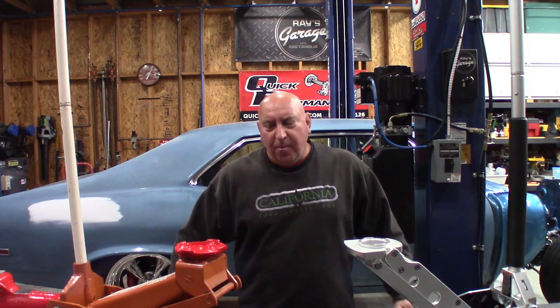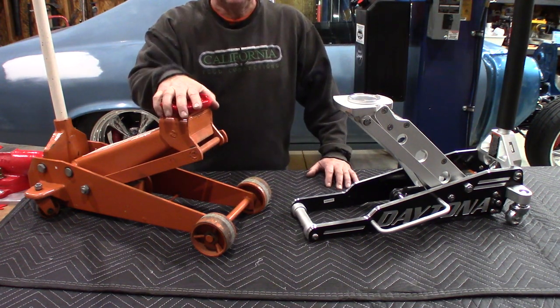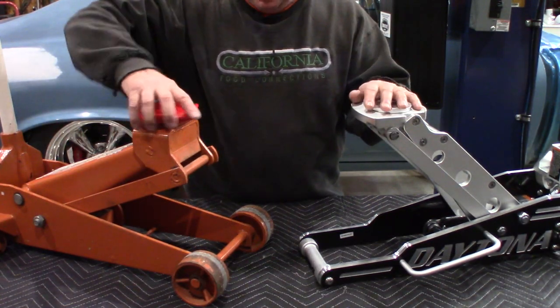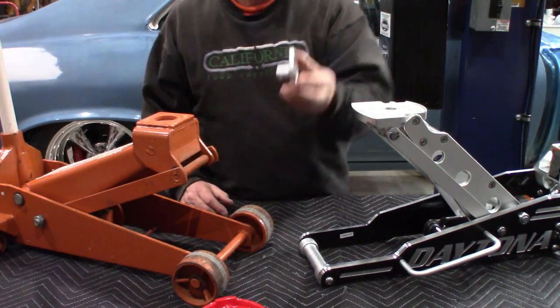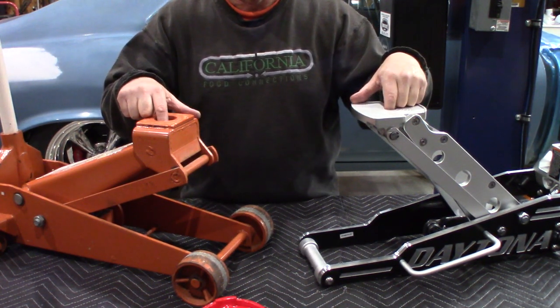Welcome back to the shop. I'm going to show you two simple modifications you can do to your floor jack to make it much more versatile. I have two Harbor Freight jacks here — this is a three-ton steel jack and this is a one-and-a-half-ton aluminum jack. Both jacks have removable contact pads, as you can see here. This opens up a whole bunch of options for you — you now have a mounting hole that you can add something to.